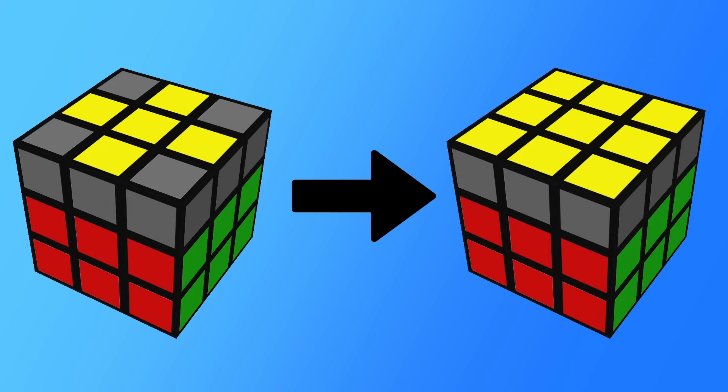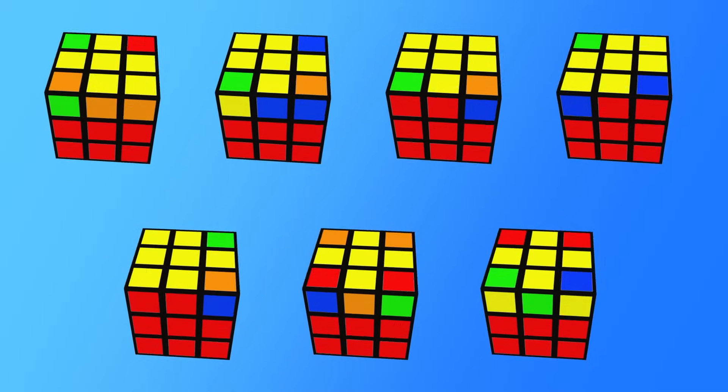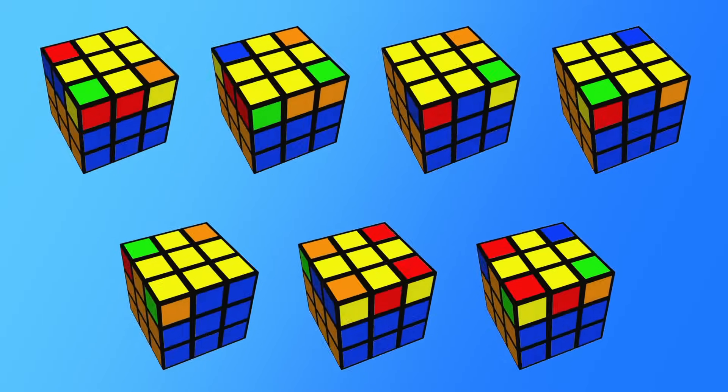Now that you know how to orient your edges, you're on to orienting your corners — the second step of 2Look OLL. This has seven cases, which means seven more algorithms to learn. Let's go through them in order.